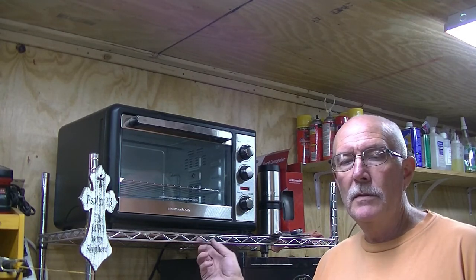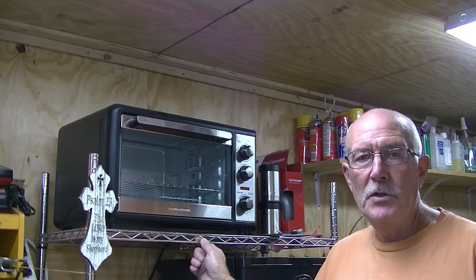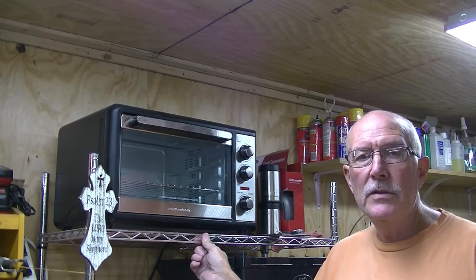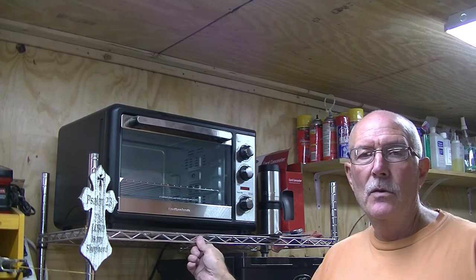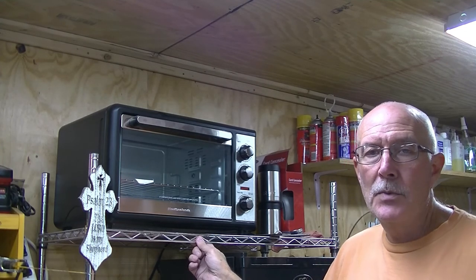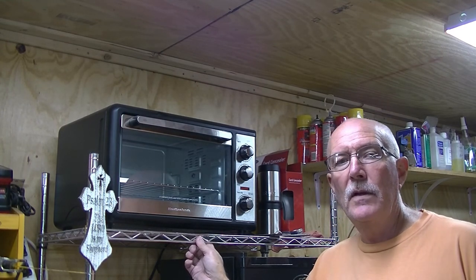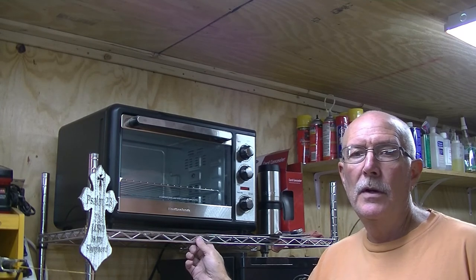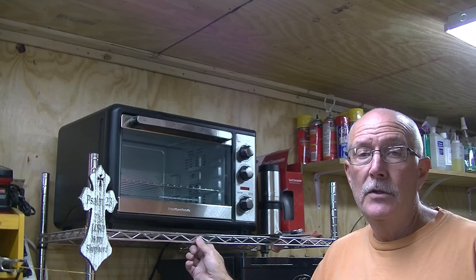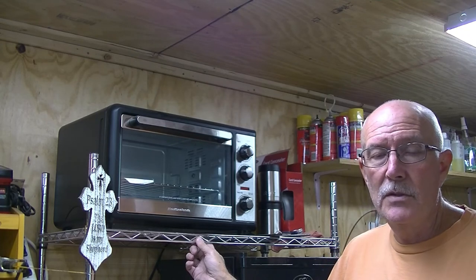This is my tempering oven — just a standard Hamilton Beach oven. You can get it at Walmart for 50 or 60 bucks. It does heat up to a temperature of 500 degrees and it does have a two-hour timer on it, so that makes it kind of handy if you want to do a timed tempering. As soon as that time runs out, it'll turn the unit off and then it'll be allowed to cool to room temperature, at which point you can pull your knife. If you're going to do a second tempering, you can run it again, or if you're done, you can go ahead with the rest of your processes.